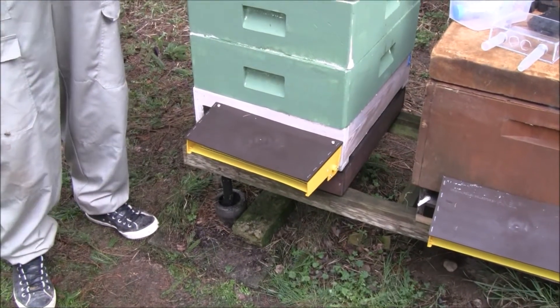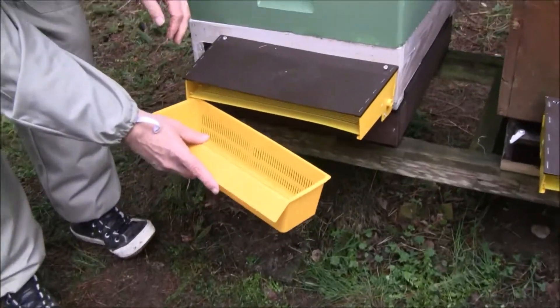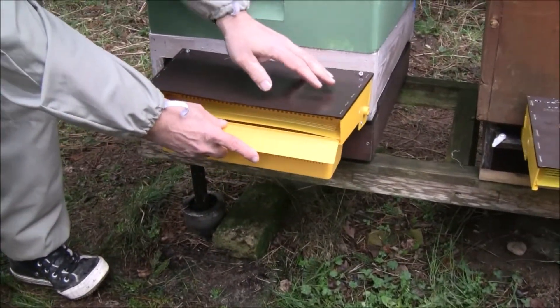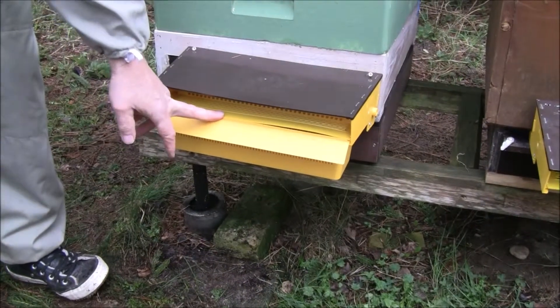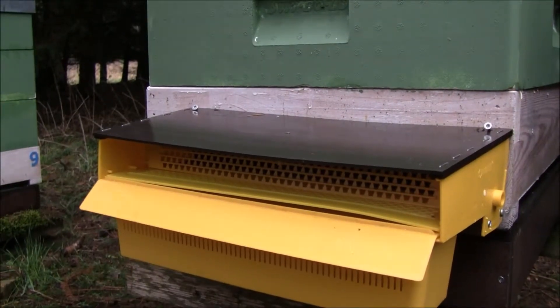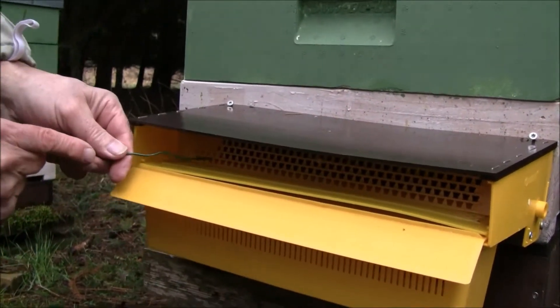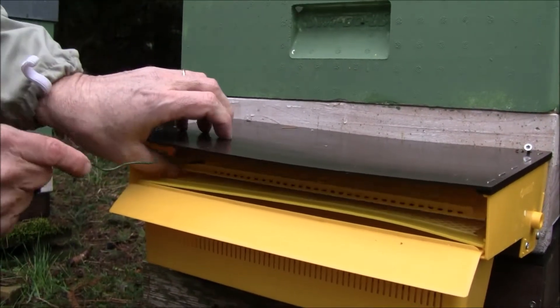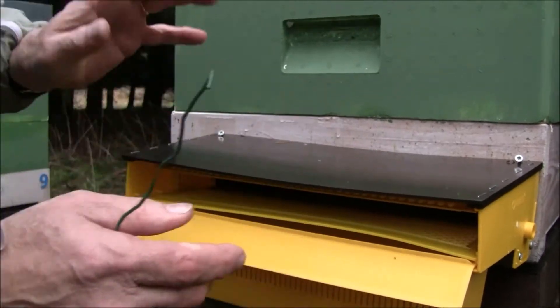To collect pollen we insert the pollen basket. In the pollen trap we have a simple tool. This is this piece of iron — click it, take it and there it is.